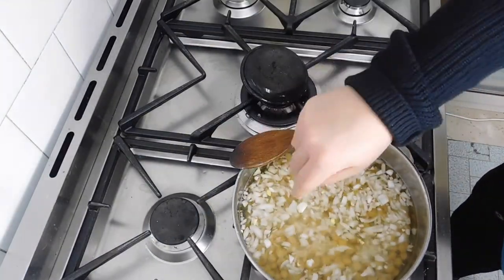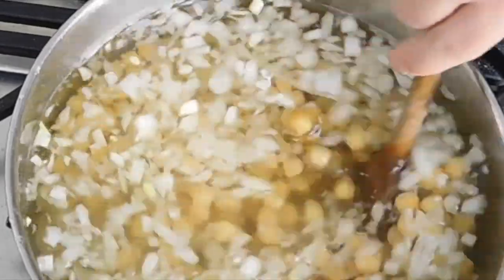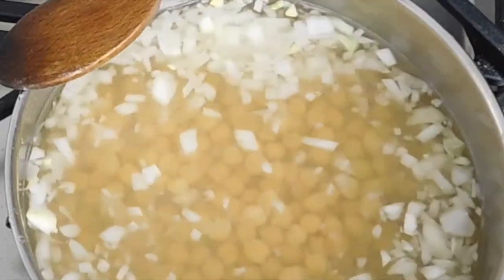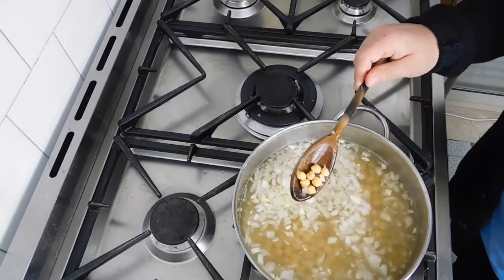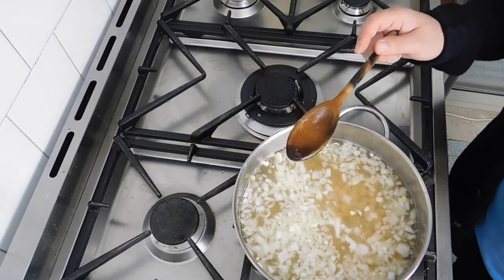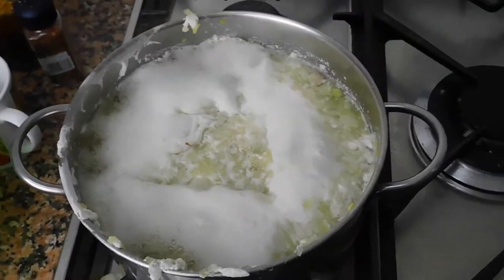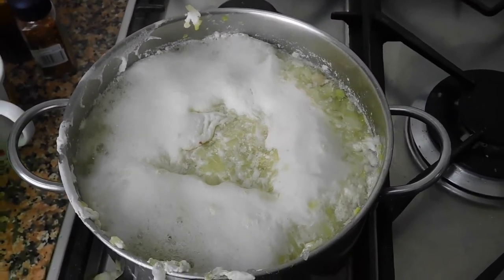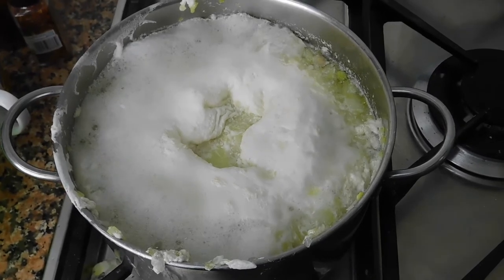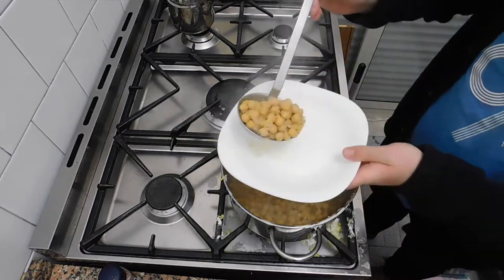Let's add a little bit of salt. Let the chickpeas cook until they get really tender — when they're very tender, they're ready. It's going to take a while; every now and then make sure that you stir and mix it well. Since we mixed our chickpeas with baking soda, some foam may appear — make sure that you remove it. The time has come: our chickpeas are ready.